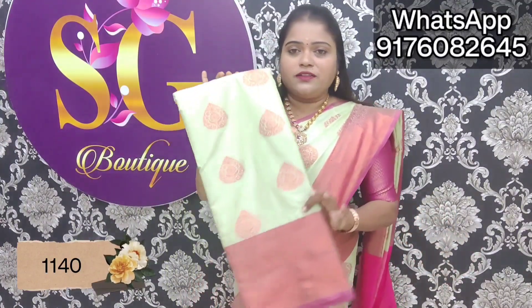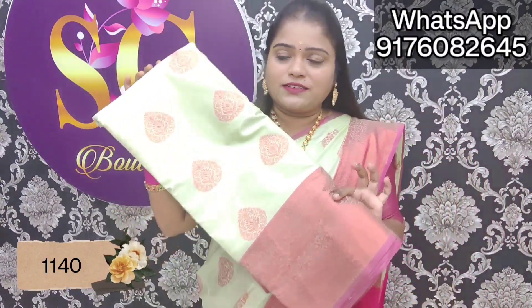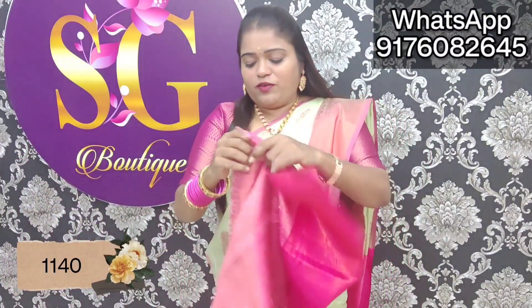It is not just a design — it has a little bit of black color. I have put a little color. I have put a blouse — this is a beautiful blouse.